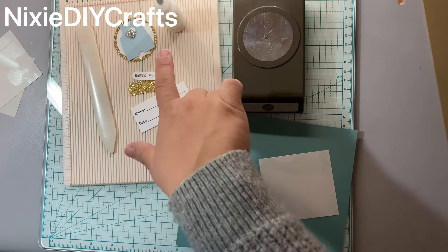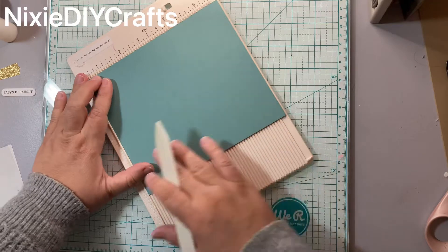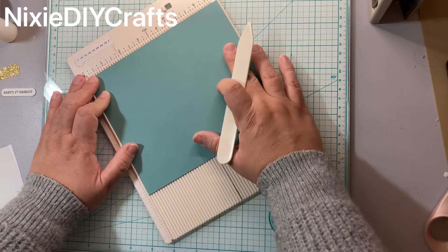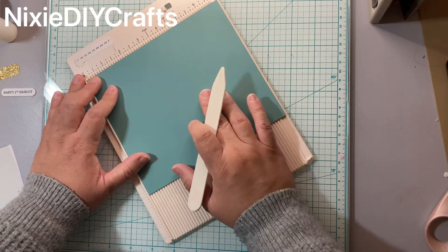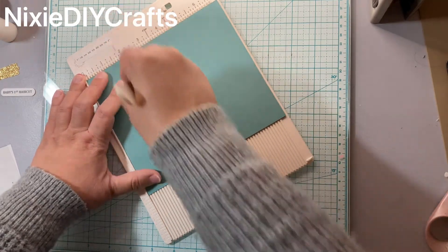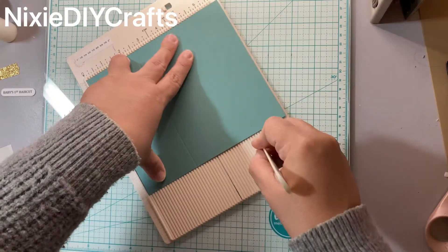And wet glue. Let's get started! First up is to score your cardstock. My cardstock measures six inches by seven inches. In the description box below I will include all the measurements and your score lines. On the seven-inch side, your first score is going to be at two and a half, and then five and a half.